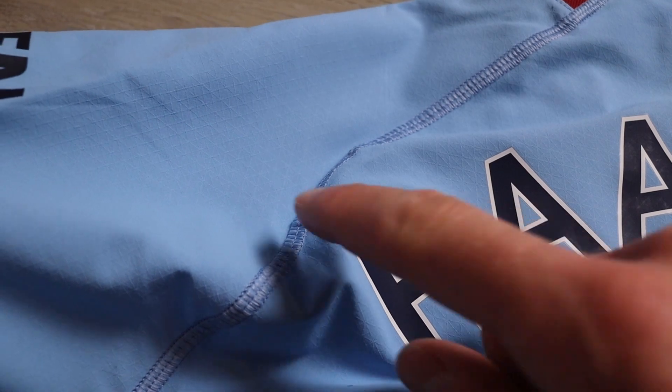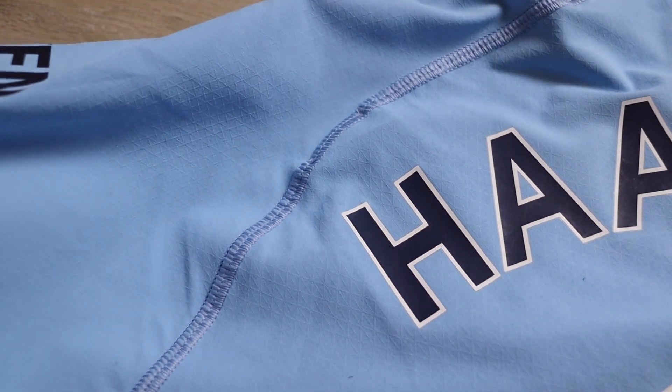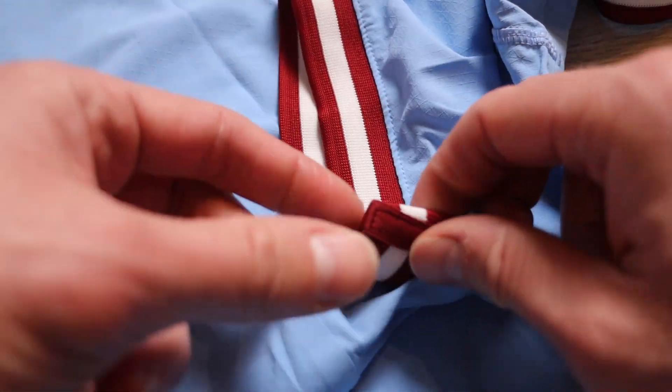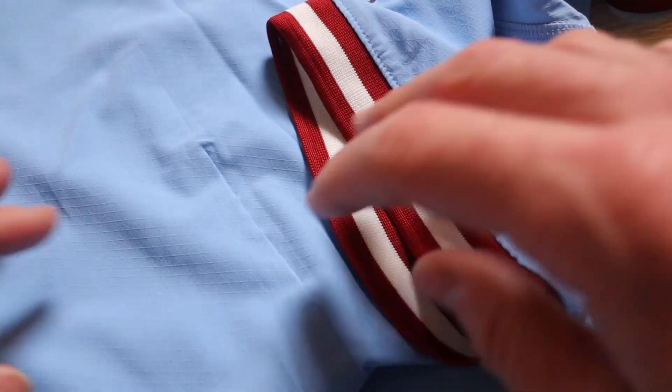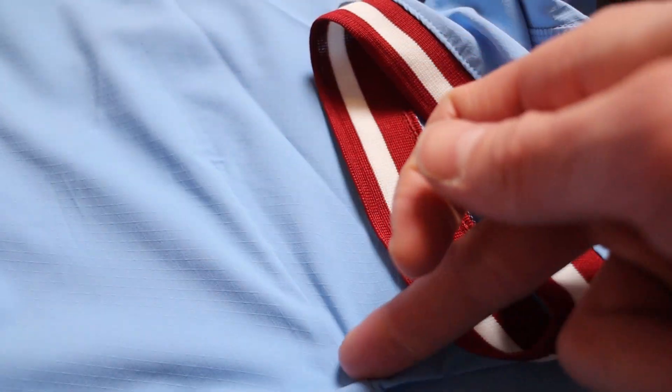This is one of the only seams in the jersey. On the bottom, there are no seams. Right here we can see the ribbed effect of the trim and the little detail there, as well as the line on the Puma player versions near the armpit.